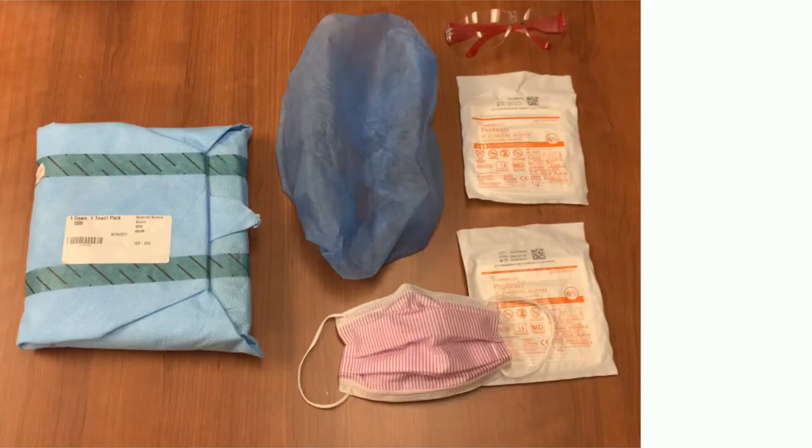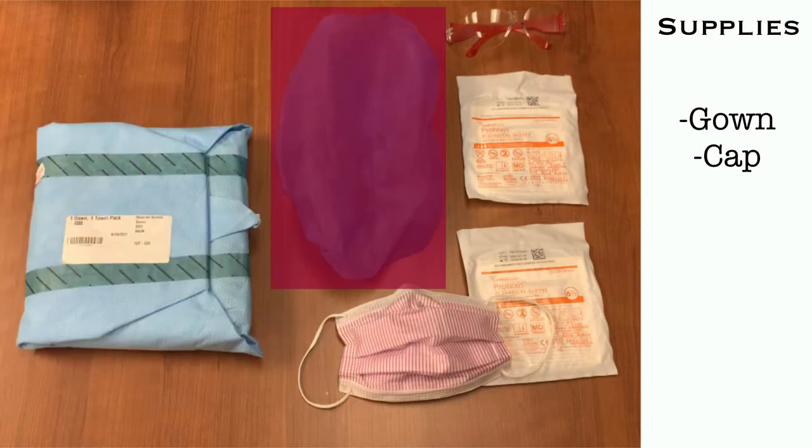In this video, the proper method of donning sterile PPE will be demonstrated, as well as some of the common issues you should avoid. Before you begin, the necessary supplies will need to be collected. This includes a sterile gown, a bouffant cap.